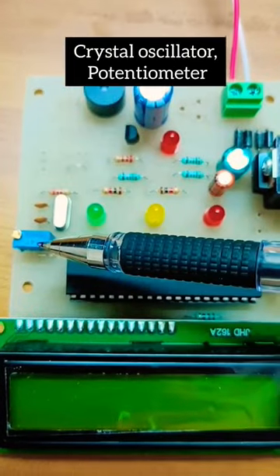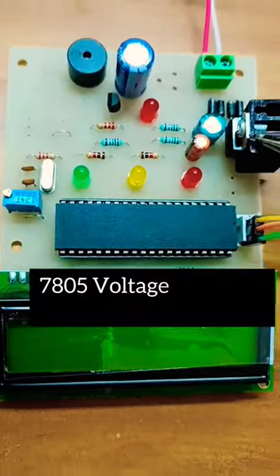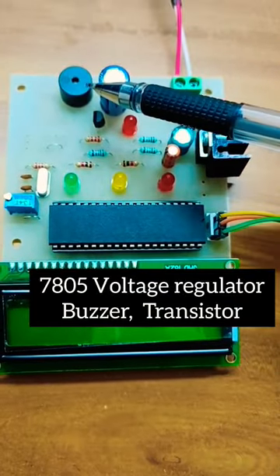Crystal circuit. Potentiometer for LCD. This is the LCD display. Microcontroller. 7805 voltage regulator IC, the filter capacitor, buzzer.